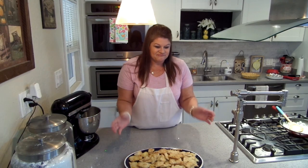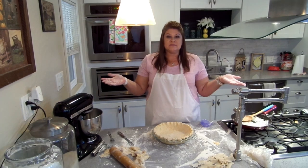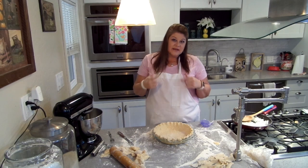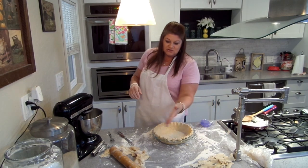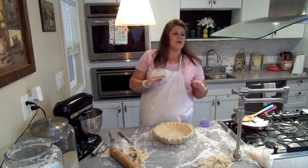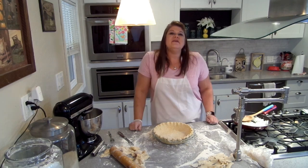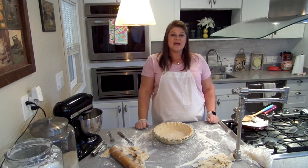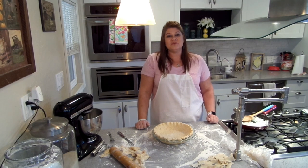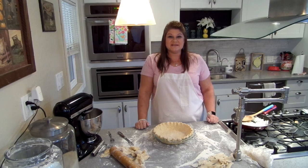Here's our leftover pie crust turned into these beautiful cheesy crackers, and they are so good — I may have already had one or two. And that is my pie crust video. I have another video coming up right after this — this one is going to be turned into a tomato pie, so I'm not going to show you the finished baked crust because it's just a par-bake. If you enjoyed the video, please give me a thumbs up. If you haven't subscribed yet, please subscribe — it really helps me out a lot. Thanks for watching. I'll see you next time.